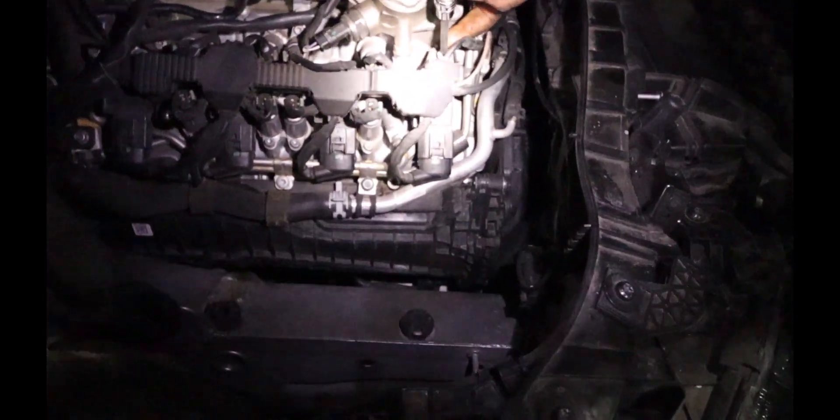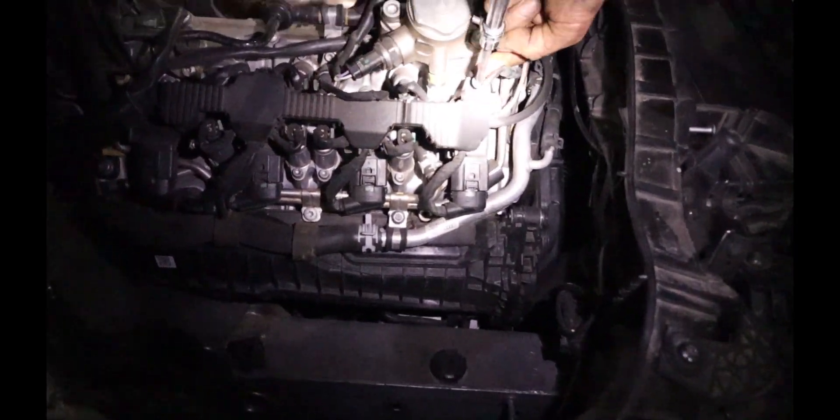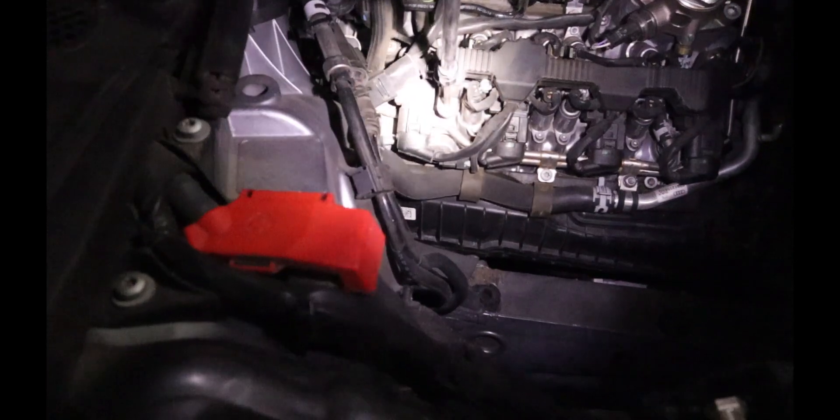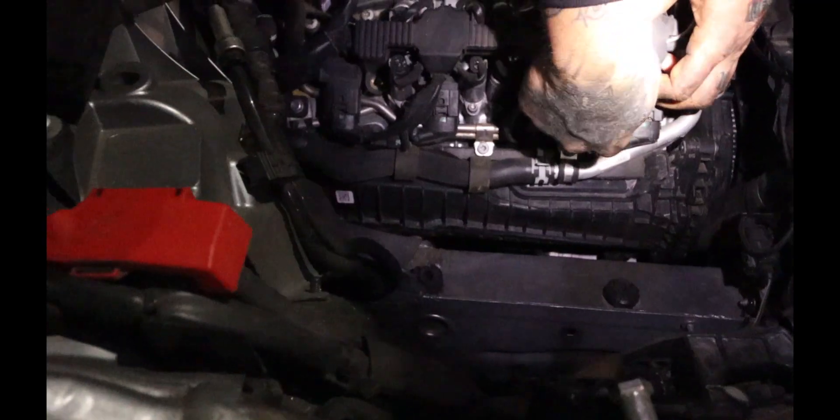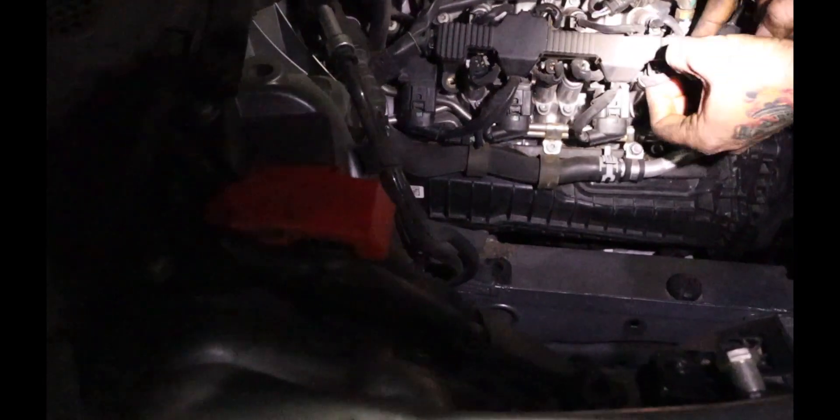Those bolts right there are T30s - got one right here, one right there, one there and one up there that basically holds this rail. Pull that rail off and underneath should be the coil packs. The left side - yeah, that's going to be a pain in the arse.